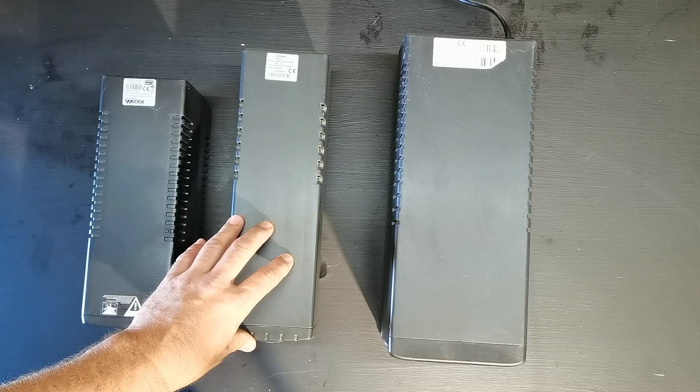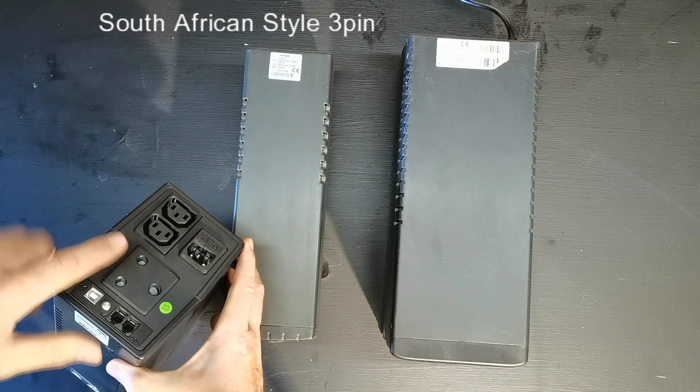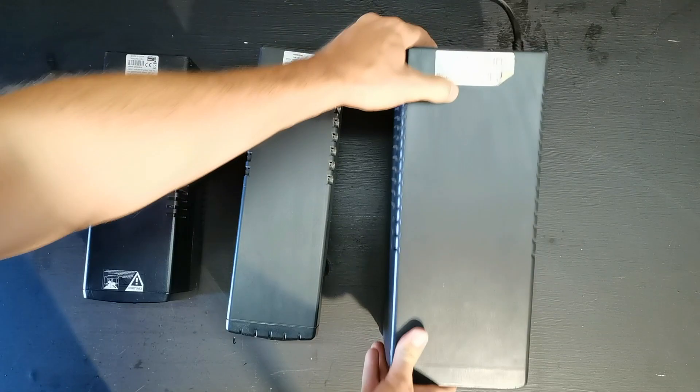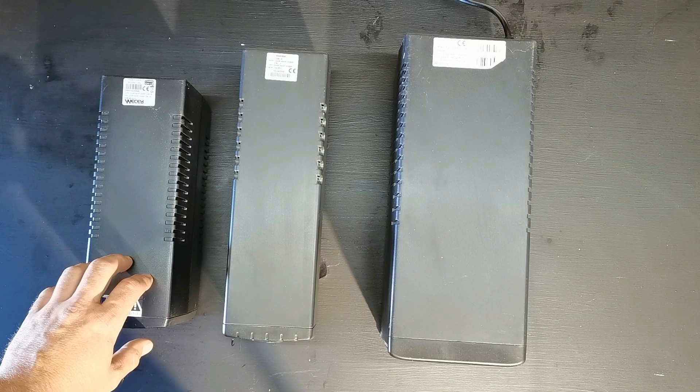What I did was put a bigger battery on these so they can run for a longer period of time. When you see these UPS's at auction or a second-hand store, if you have an option, look at the back. You can see this one has a bigger plug where you can connect a lead, whereas this one does not, and you'll have to get one of these wires with a Janus coupler at the end. This bigger one also has a normal plug socket, so if you have an option, get the one with the normal plug socket — that'll make your life a bit easier.